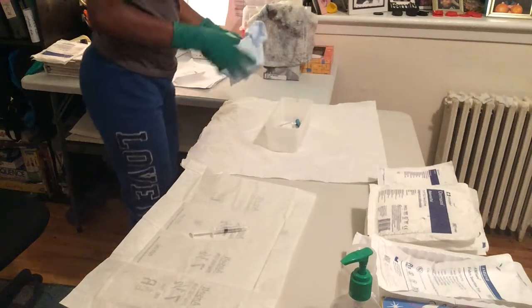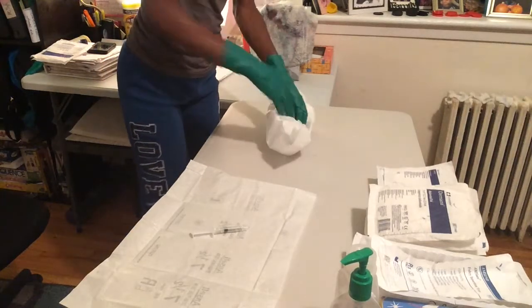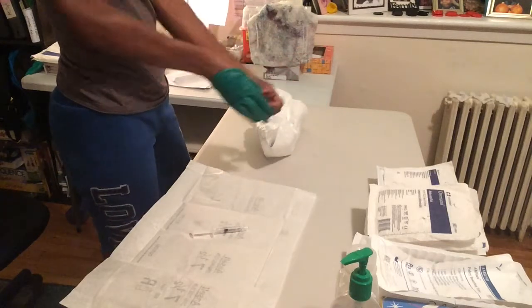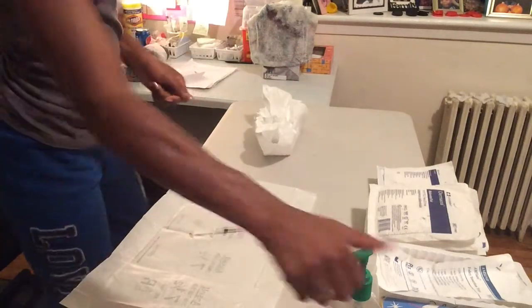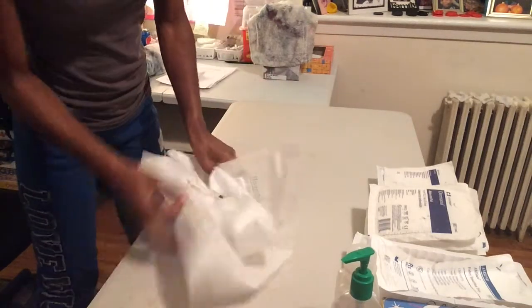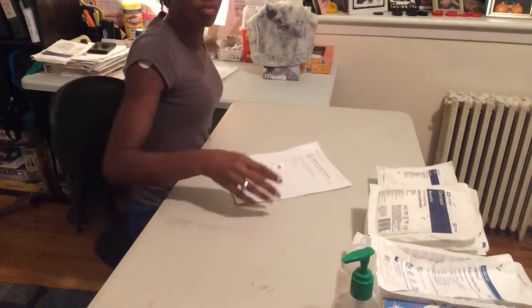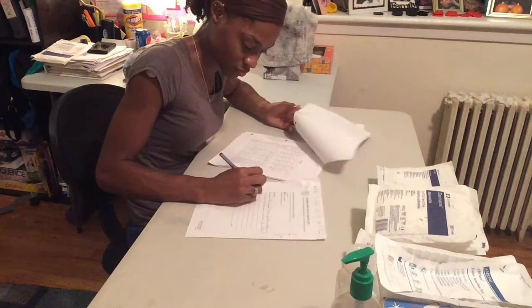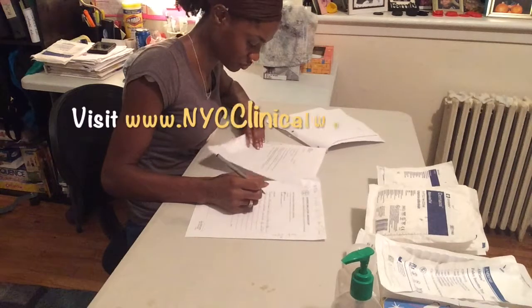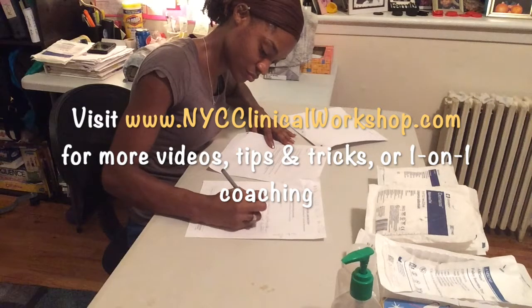Then I'm going to clean up quickly, throw my stuff away, and do my documentation. Removing those sterile gloves, I'm going to throw everything out and gel. I do have a mnemonic for this documentation — if you'd like that mnemonic you can visit www.nycclinicalworkshop.com.